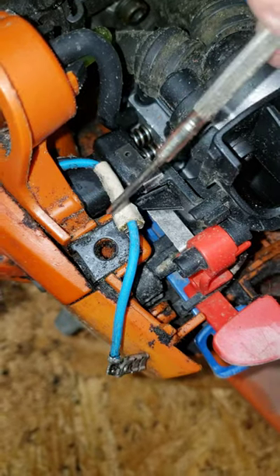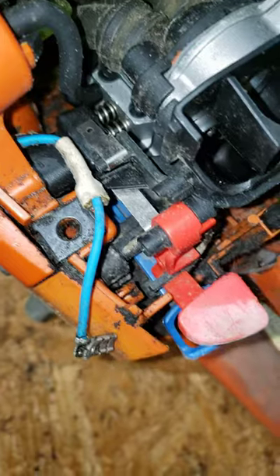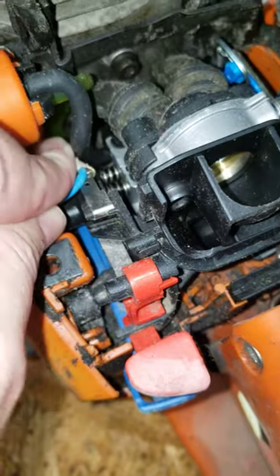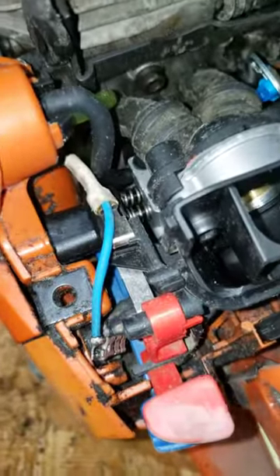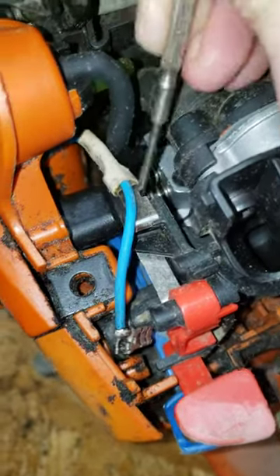The wire here will slide on to this clip — it just pretty much slides straight on. You might have to use a pair of pliers just so you're not pulling on the wire too much. In this instance I've taken it off so many times it's actually not super difficult to get back on.